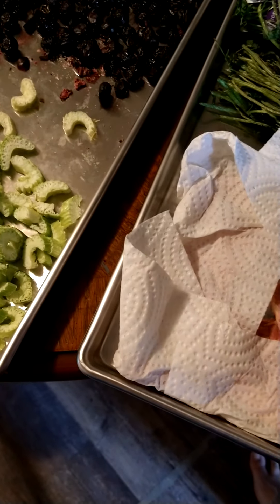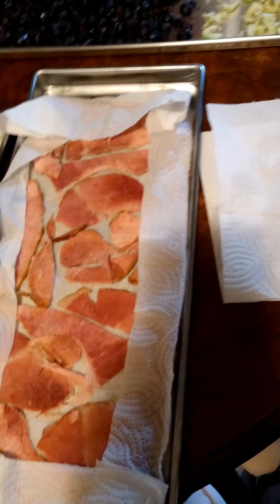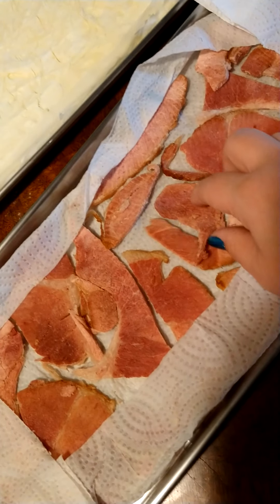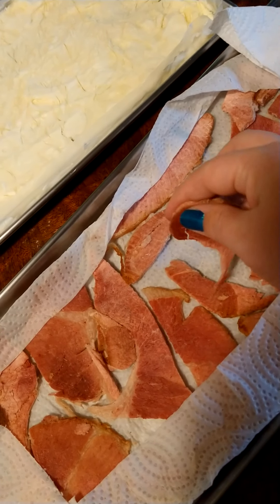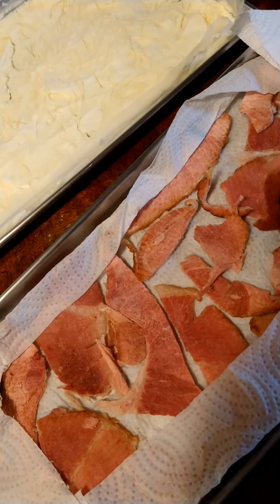Remember we had the ham. We put the ham in towels to help absorb the grease and the fat from them. They're very dry — like potato chips, that spiral ham. It tastes very good. I already tried a piece.